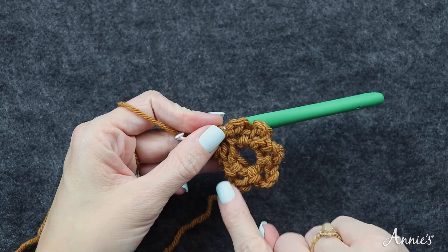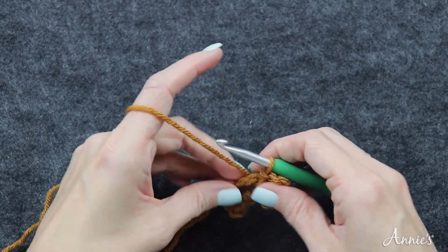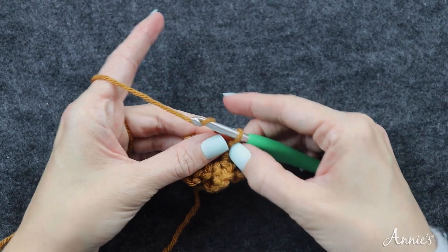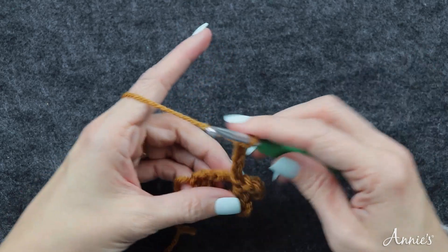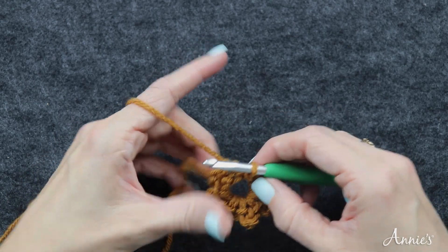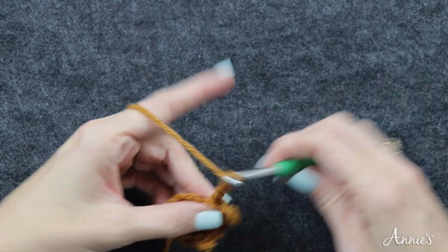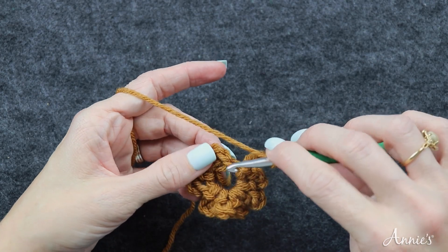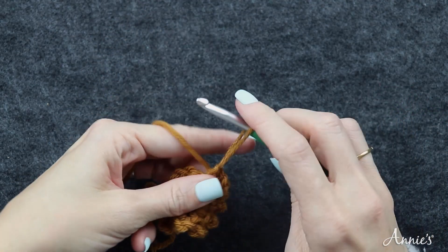That's six petals done; I need to do it one more time for the repeat. If you are running out of space in the ring you can just cinch it closer by gently moving the little petals over. So I've got seven petals and now I'm ready to do my last chain four, then slip stitch into the beginning slip stitch and fasten off.